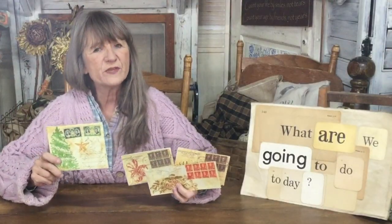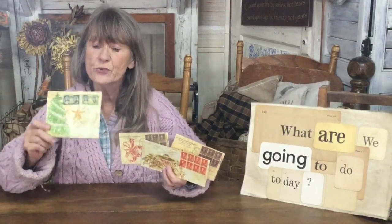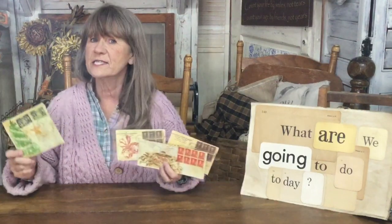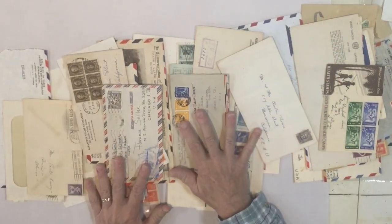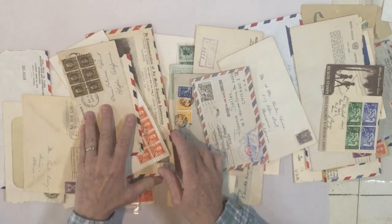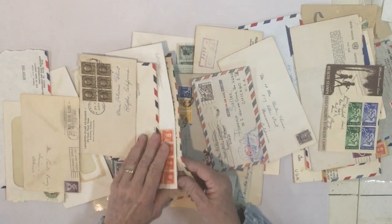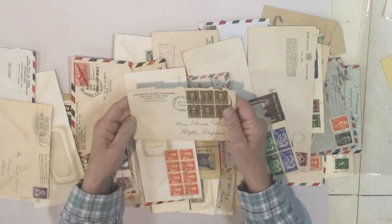Today I'm taking old vintage envelopes that I picked up — you can even find old vintage images of envelopes online — and we're going to turn them into new festive holiday envelopes or fun little pockets that you can use for the holidays. Let's get started. I'm starting with this pile of envelopes I acquired; it looks like most of them are from the 40s and 50s from all different places, and I thought this would be really fun to make into some fun mail art.